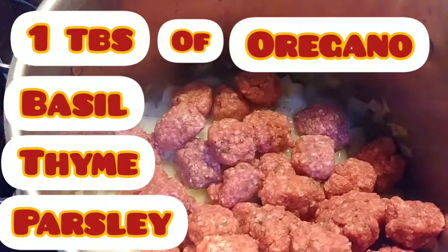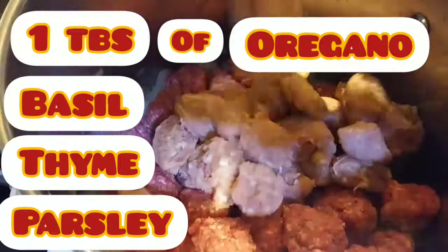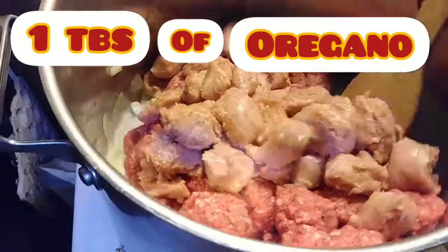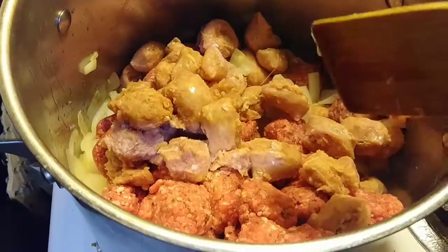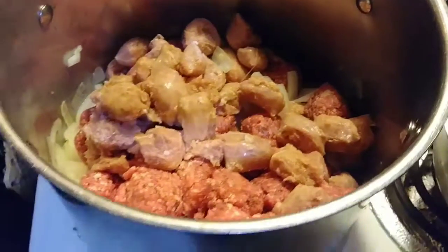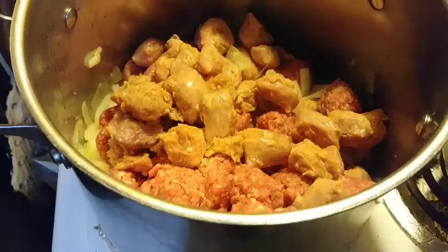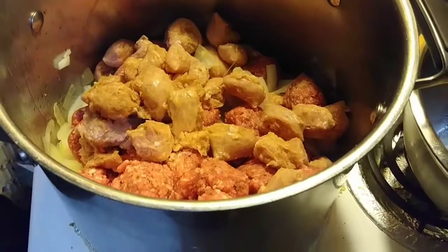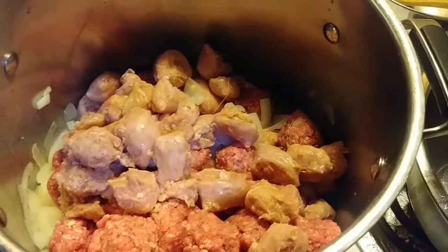The beef, which I put the seasonings in already. We're gonna brown this meat over medium-high, and then we're gonna transfer it to a bowl and start doing the sauce part. We're gonna let that cook up a little bit.